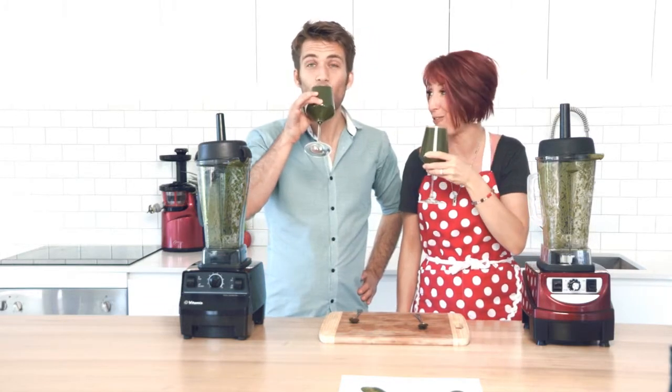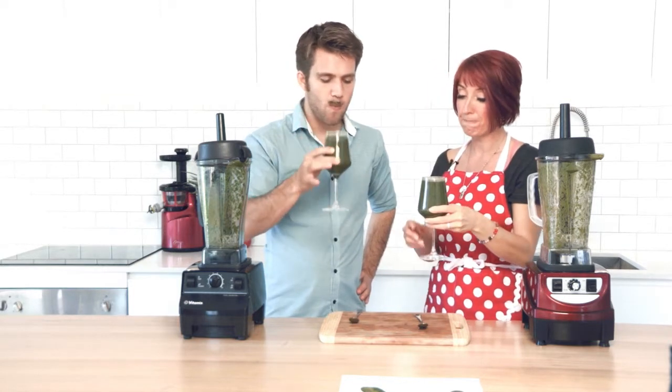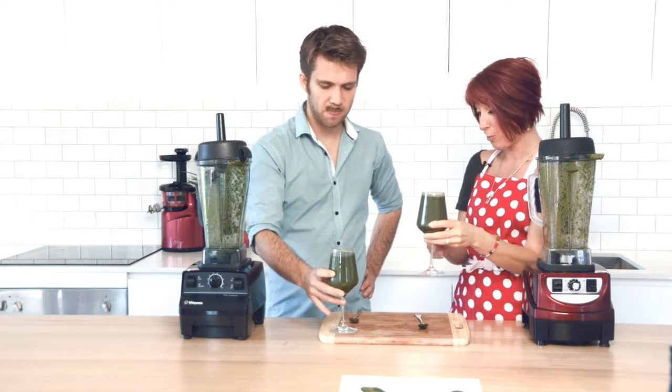Nothing like a green smoothie for the whole food. It's smooth.